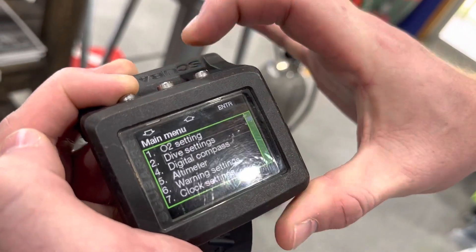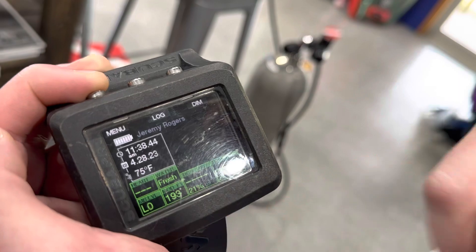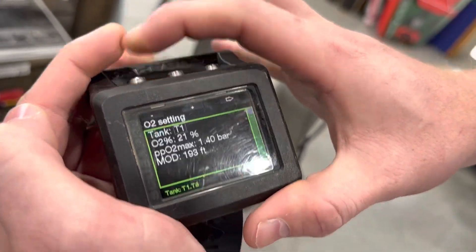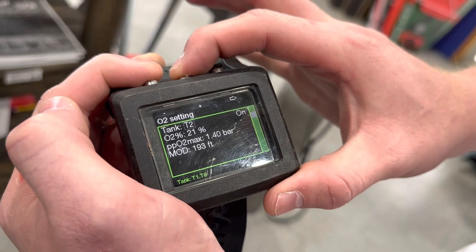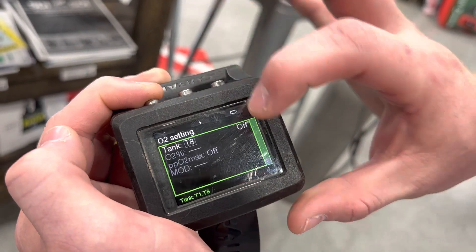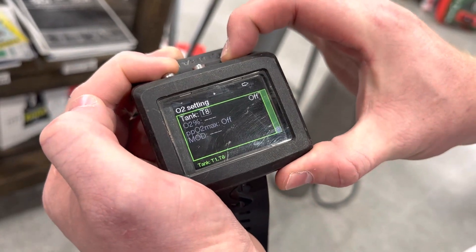When we go back to the main screen, we now have T1 and T2 turned on. If we hold down the menu button, we can select between all the different cylinders. We can actually keep going up and go through eight cylinders and turn them on or off.